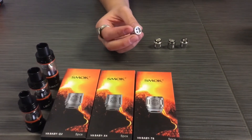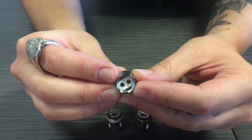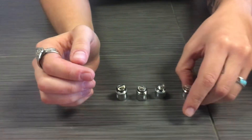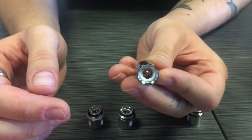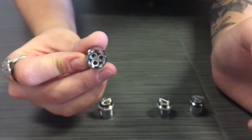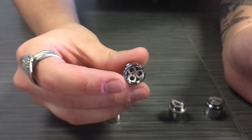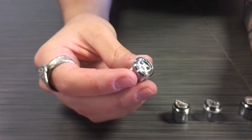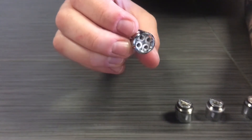In the Big Baby, the X4 comes installed, and that is a .15 ohm with a recommended best wattage of 45 to 60 watts. We also offer the Q2, which is a .4 ohm, recommended at 55 to 65 watts. Next, the .2 T6 coil, rated from 70 to 90 watts at best, and also the T8, which is a .15 ohm as well, with a best wattage of 60 to 80 watts.